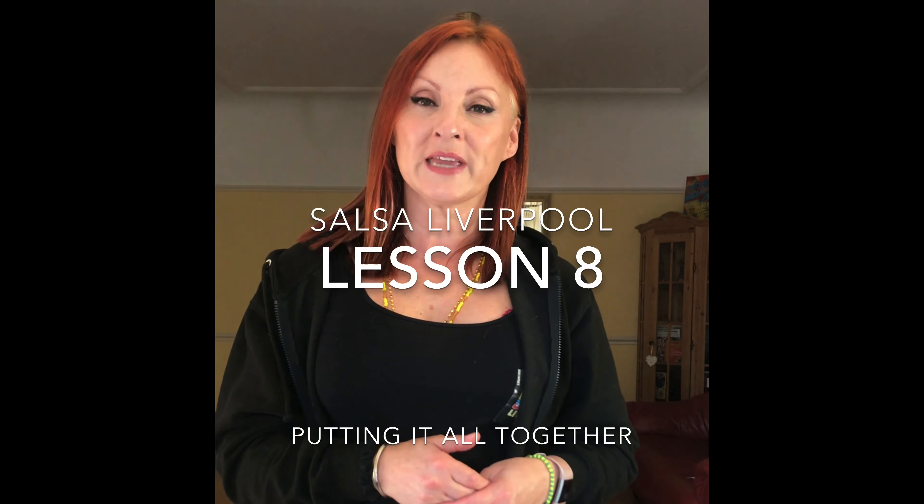Remember, you can find our previous lessons on YouTube, Instagram, Facebook, at Salsa Liverpool, hashtag Salsa Liverpool. So now we're going to be doing a warm-up, a little bit different than other weeks where we've just gone straight to teaching. This week we're going to put everything together.